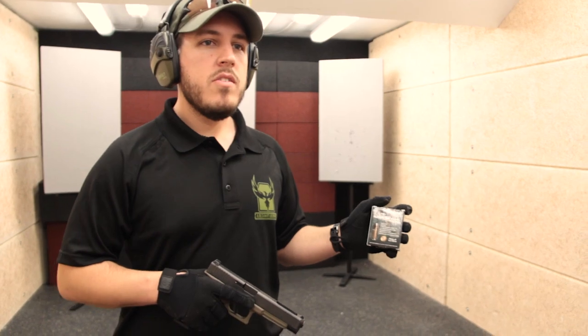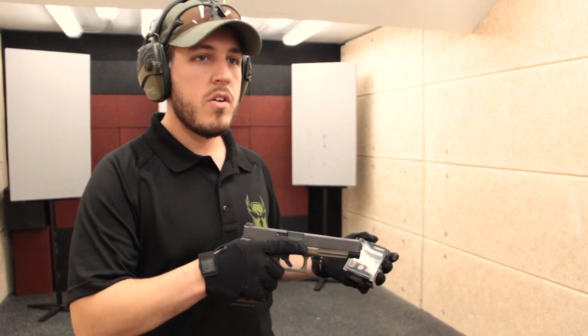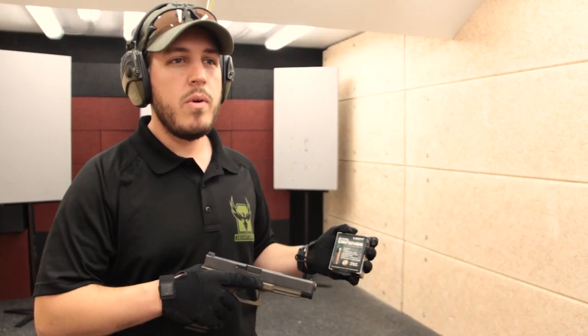Today we're testing against our level 3A hybrid soft body armor against ballistics clay, which we're going to measure back face deformation. And for the first test, we're using the Glock 34, which has a 5.3 inch barrel. We're trying to maximize velocity out of the round.